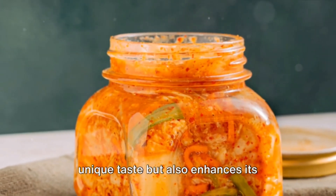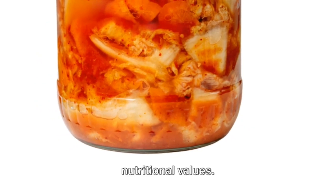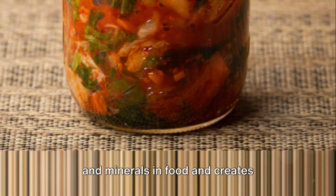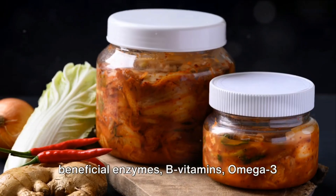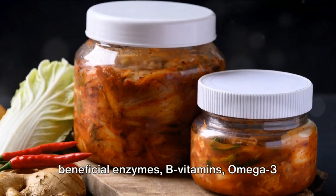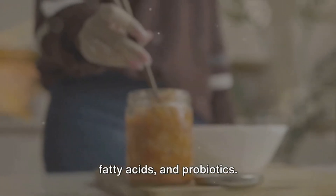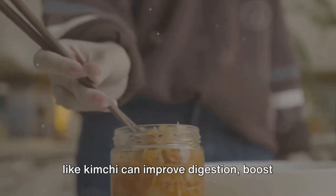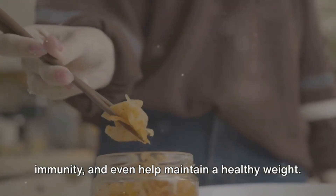Fermentation not only gives kimchi its unique taste, but also enhances its nutritional values. It increases the availability of vitamins and minerals in food, and creates beneficial enzymes, B vitamins, omega-3 fatty acids, and probiotics. Regular consumption of fermented foods like kimchi can improve digestion, boost immunity, and even help maintain a healthy weight.